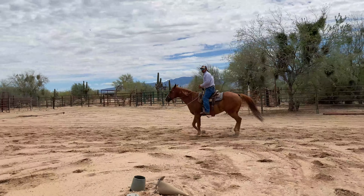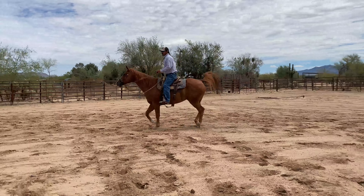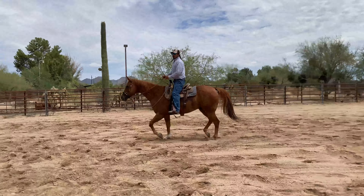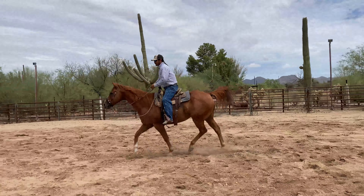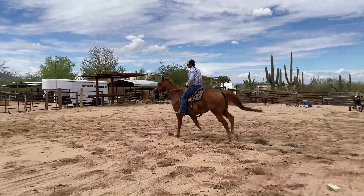If I feel him slow down, I will squeeze again. From here, if I want him to go to the lope, I'll squeeze again and keep it there until he gives me the lope.